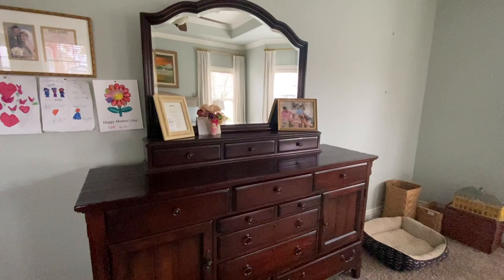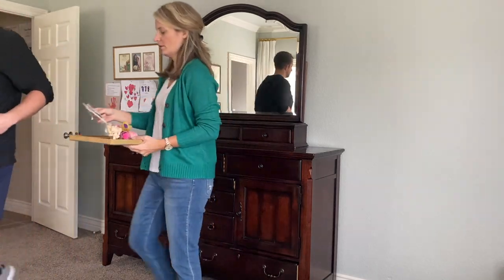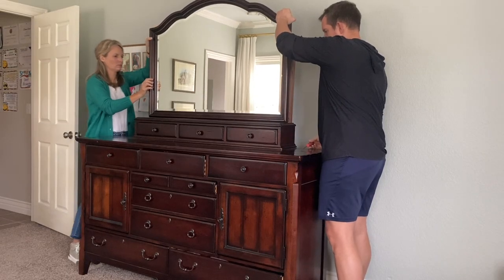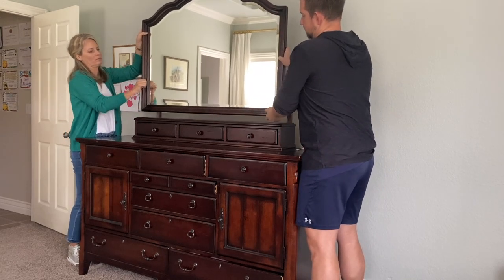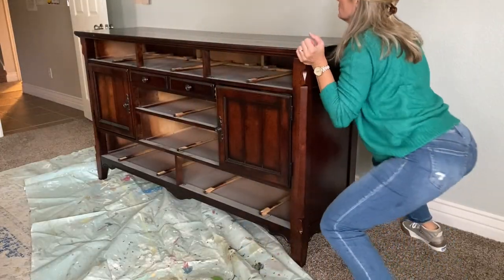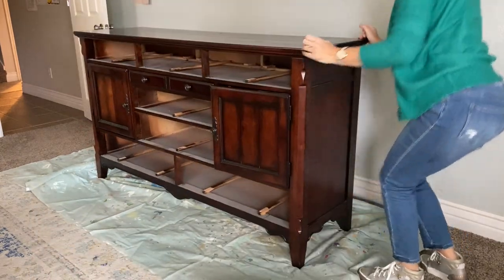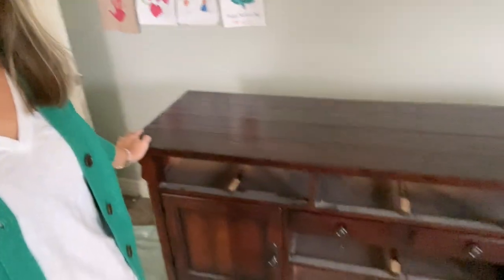We're going to get started by taking the dresser apart. I had to take the mirror off — I am going to reuse the mirror — and that little set of three drawers I use all the time, but I don't want to put them back on. I'll show you where I find a place for them later. Something I really enjoy about working with Fusion Mineral Paint is that it has no odor, so you can use it inside.